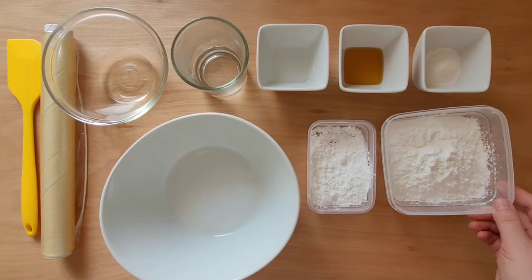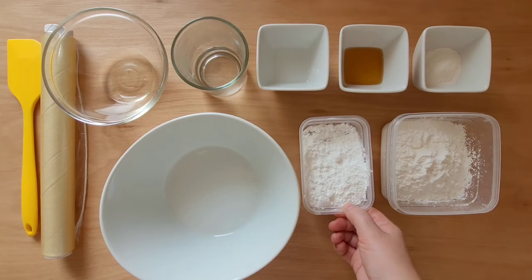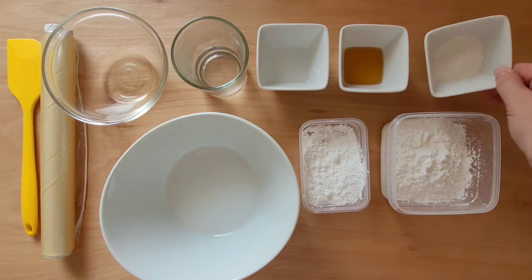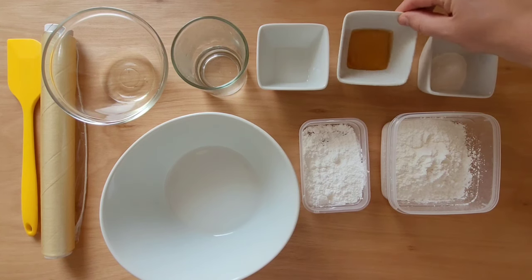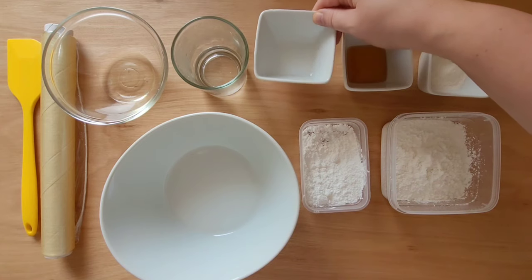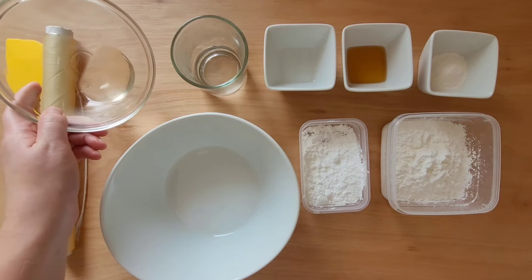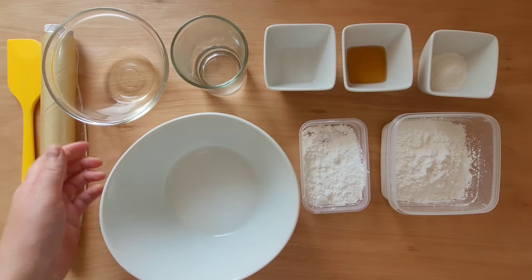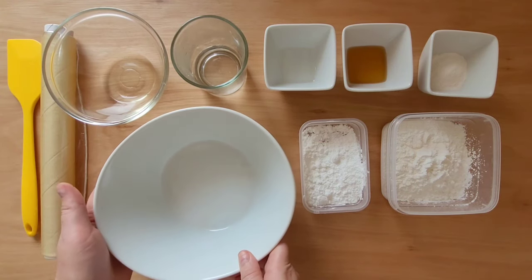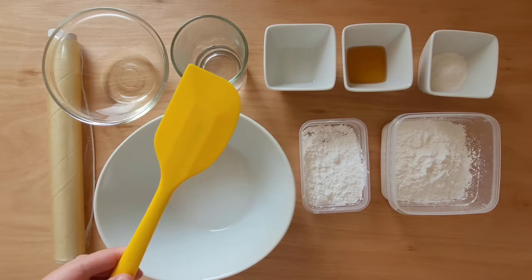We will need cornstarch, very fine powdered sugar, CMC powder, glucose syrup or honey, glycerin, boiling water, coconut oil, a bowl, a plastic bag, and a silicone spatula.